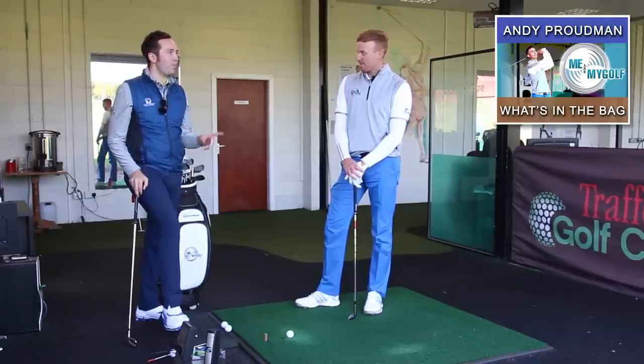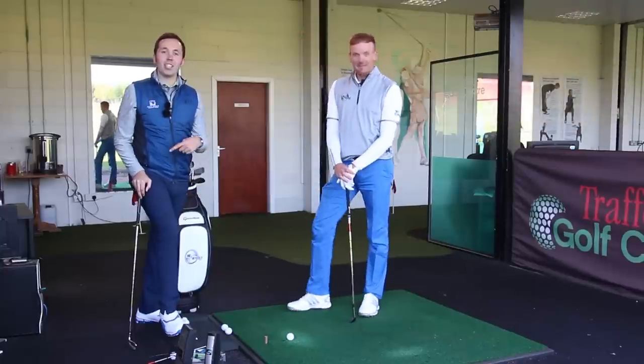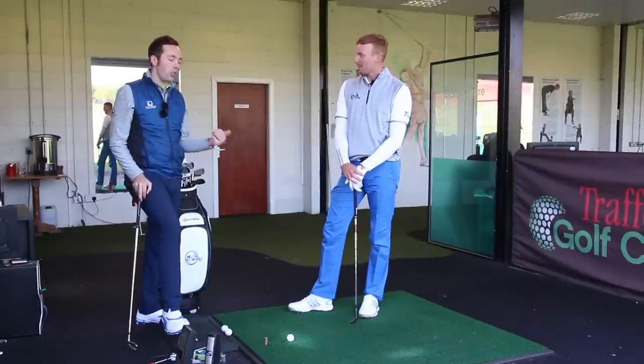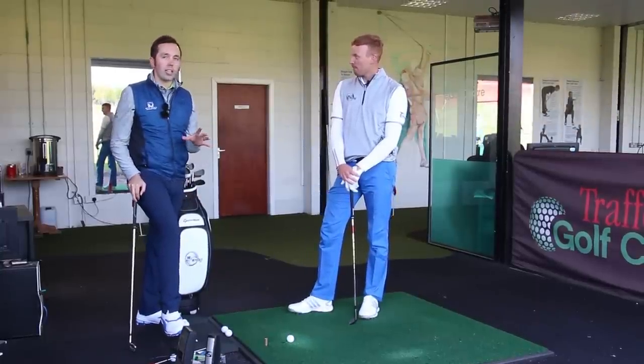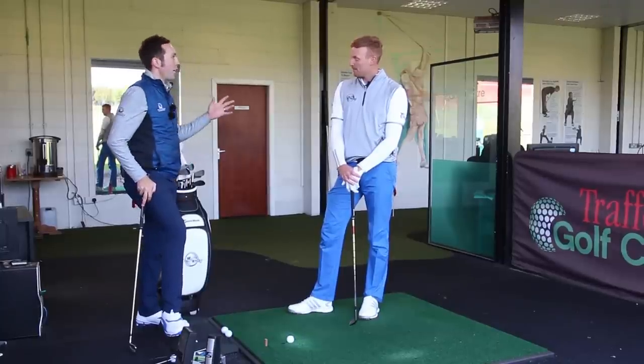We're also doing a bit of a long drive challenge with him. We're gonna do GC2 and talk about what clubs Piers is using because it's similar-ish to Andy's but they have a lot of differences too. Let's get cracking.